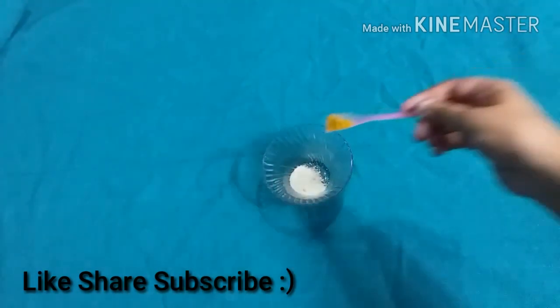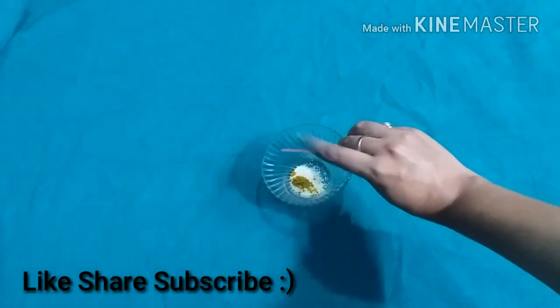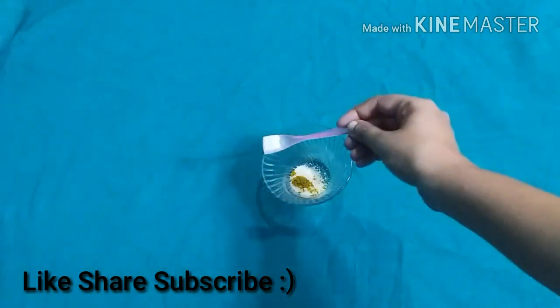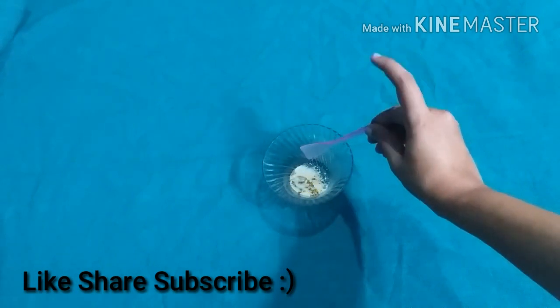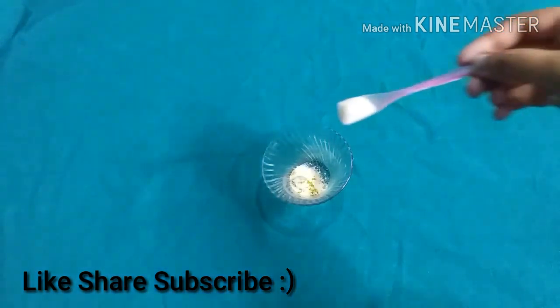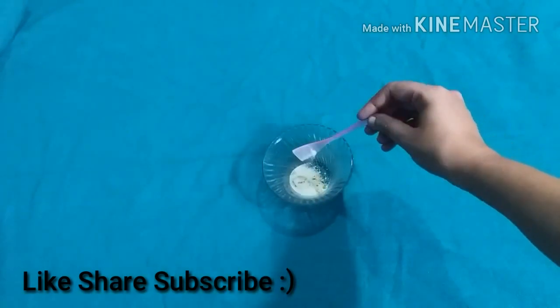I'm adding some more milk powder and some wild turmeric, which is umbi, and mainly found in South India. You can order it online if you wish to, because it is hard to find in North India. I'm adding some more milk powder because I wasn't convinced with the quantity — so the final ratio is one teaspoon of oats and two teaspoons of milk powder with a bit of wild turmeric.